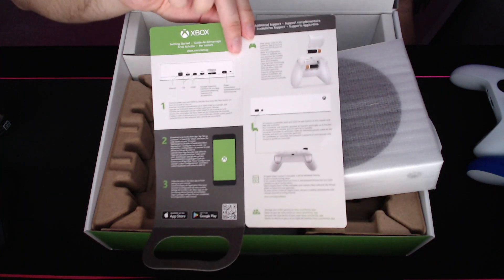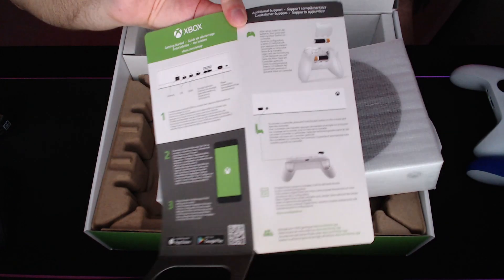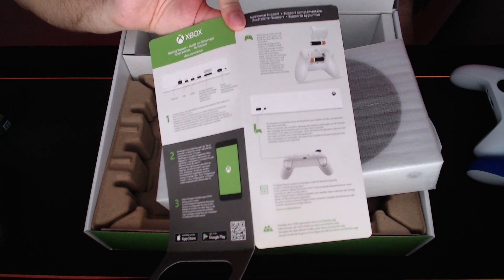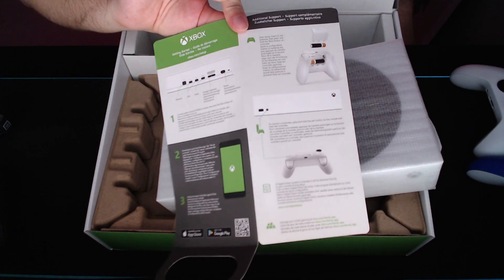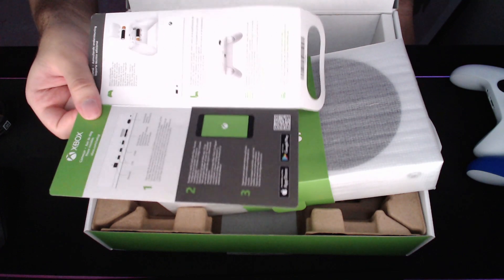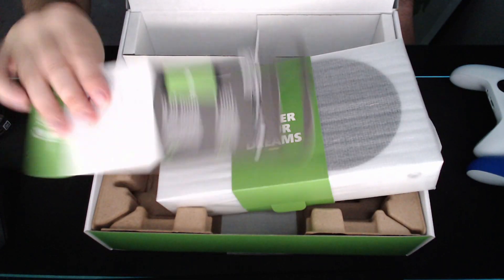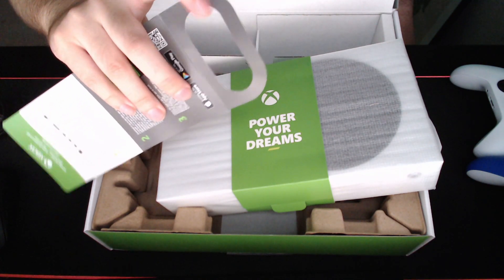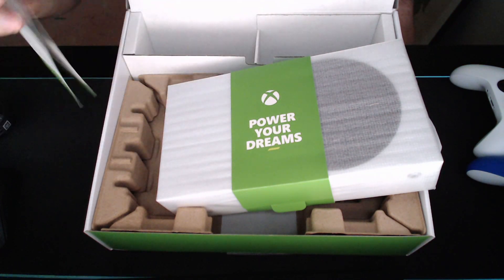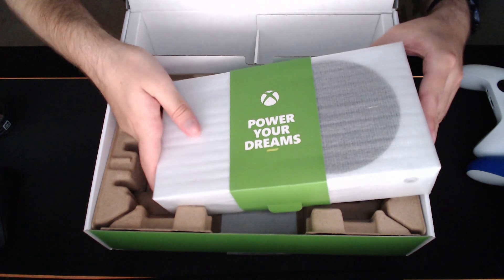We actually get a cool tutorial explaining how to use the Xbox, boot it up, download the Xbox app, how to put in batteries — stuff like that. That's kind of them to include a guide with the product. And this part is hanging here, so you could basically put it on your door like "Do not disturb, I'm gaming, Mom!"